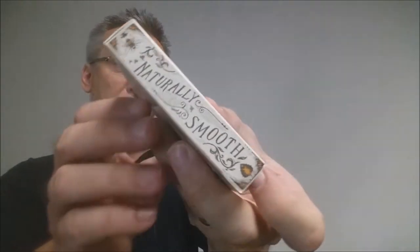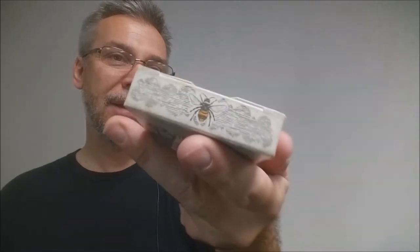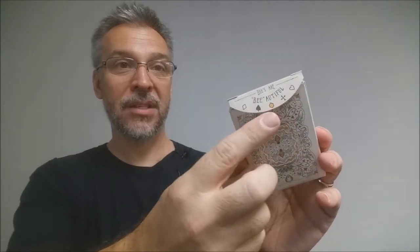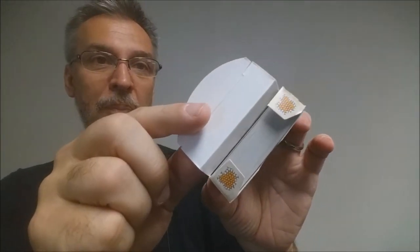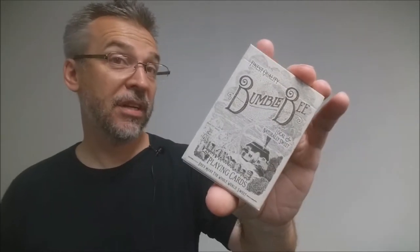This side says 'naturally smooth.' If you flip it over and turn it around it says 'what a buzz.' The bottom has some ad copy about illusionist.com, and the top has some vintage design work and a bumblebee. The back design of the tuck case is of course the back design of the cards. The tuck flap says 'bees are beautiful' and has some symbols, and the top two flaps have little depictions of yellow honeycombs.